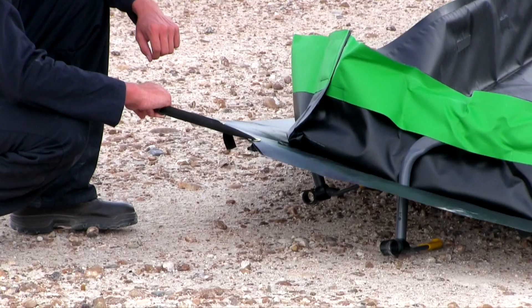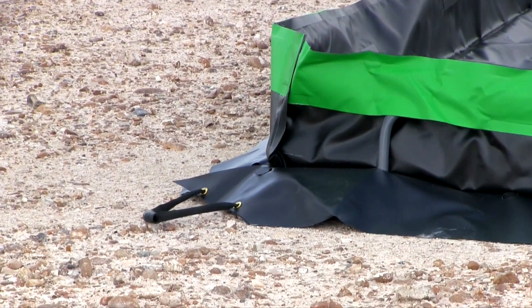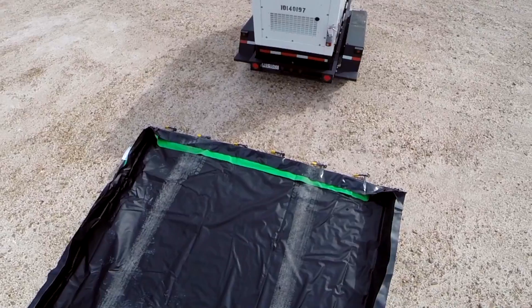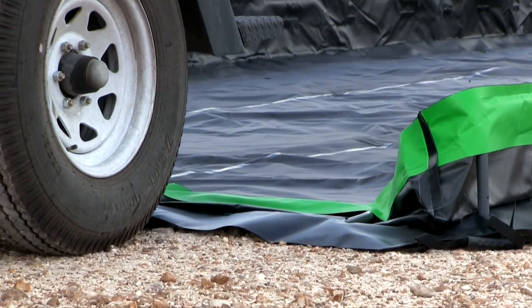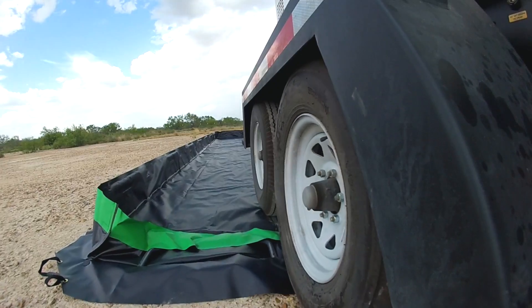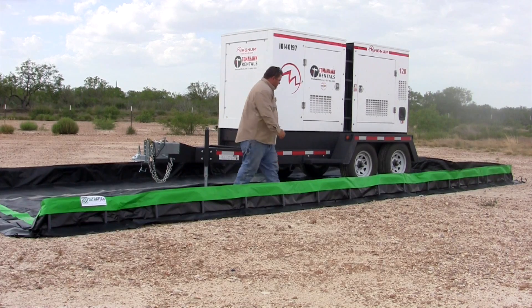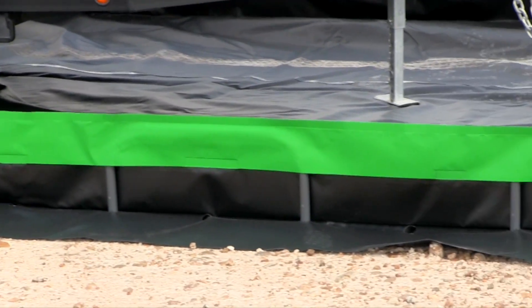The rugged construction and materials of this ultra containment berm allow vehicles and equipment to drive in and out during day-to-day operations. Simply lower one of the sidewalls and drive into the berm or load up your equipment. Once loaded, raise the sidewall back up by repositioning the feet of the PVC sidewall assembly, and the berm is ready to contain any spills that may occur.